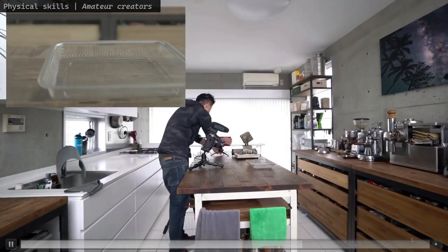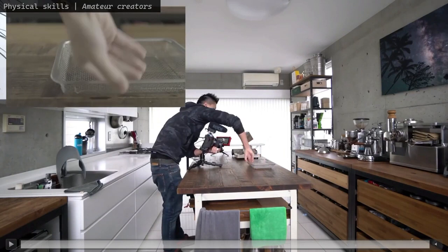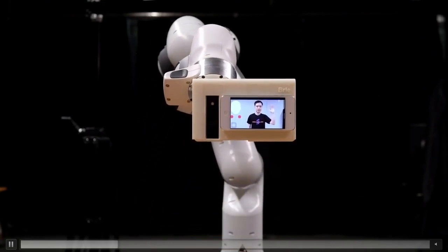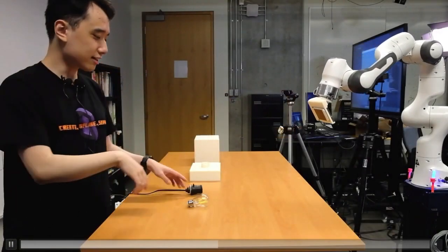So the goal of the Stargazer project is to help physical skill instructors make high-quality, informative tutorial videos without a dedicated camera crew. We use a highly articulated robotic arm that can automatically track and capture regions of interest, such as the instructor's hands.